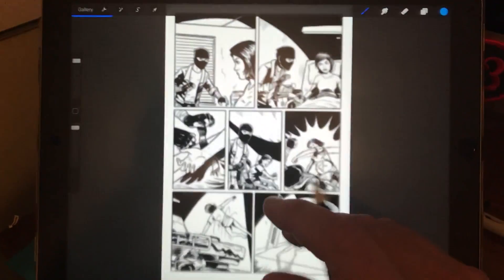Any digital artists out there, I'm going to do a really quick review of the screen covers I've been using for drawing on my iPad Pro.